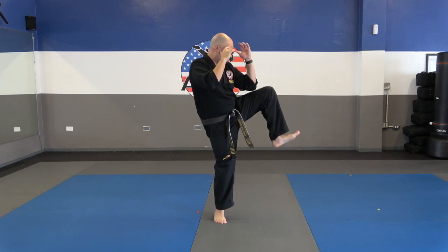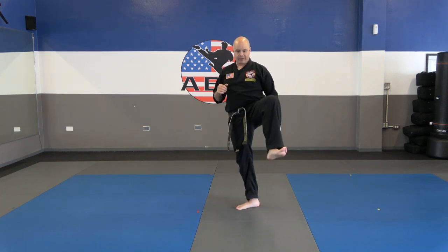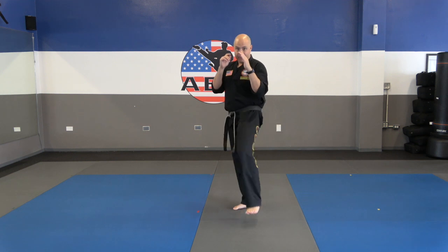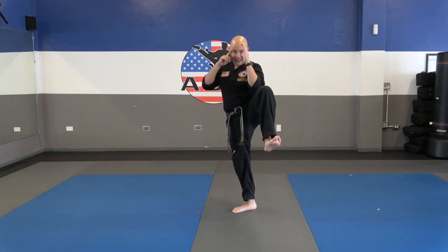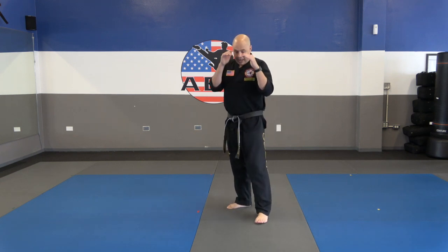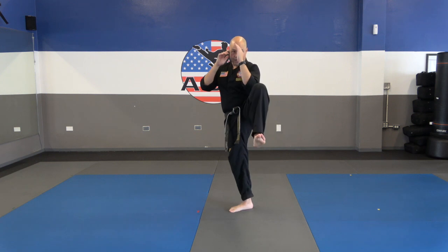Work on simply bringing that knee up — I bring that knee all the way up to the elbow. Let's just practice that a few times. We're in our stance, we're going to check, bring that knee up and return. When you bring that knee up, you actually want to turn the knee out slightly. If I bring it straight forward, my opponent can still hit me. But if I bring that knee out to the side, that cuts off the angle of their kick and prevents that roundhouse kick from hitting me in the body.